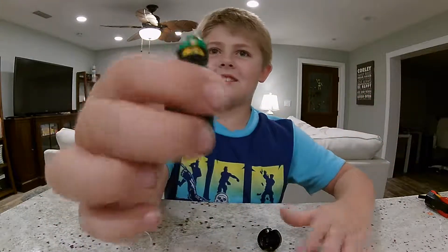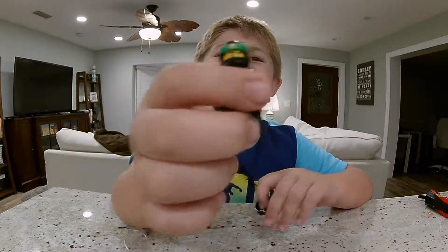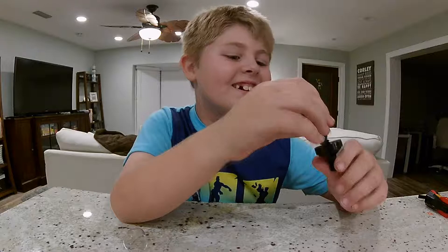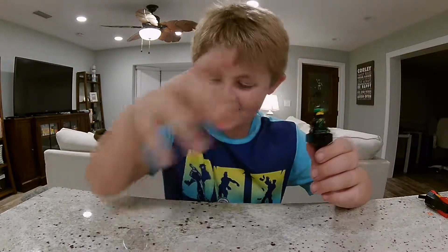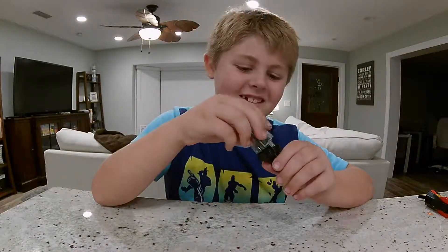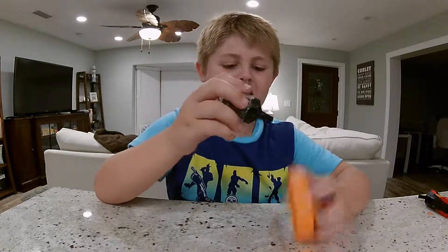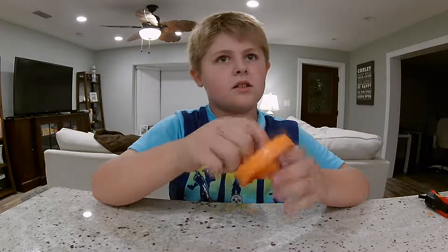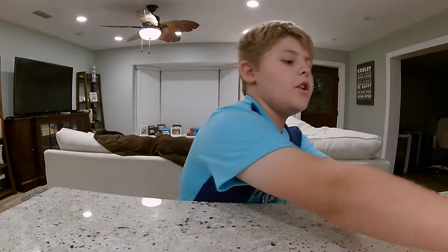Look, it looks like he has a smirk. He has a smirk out of his mask. Let's put him in this. And here's the next one.